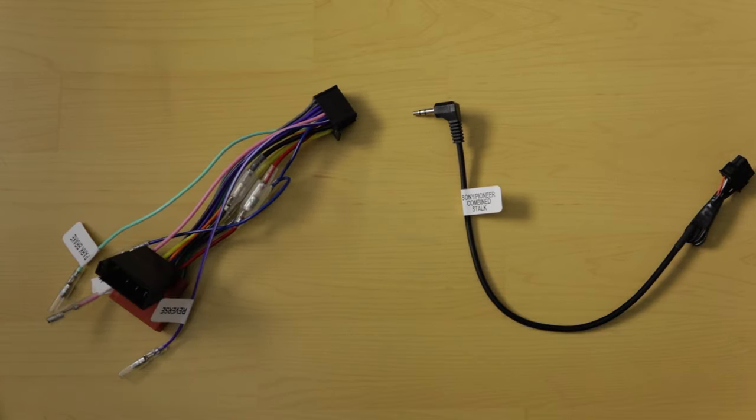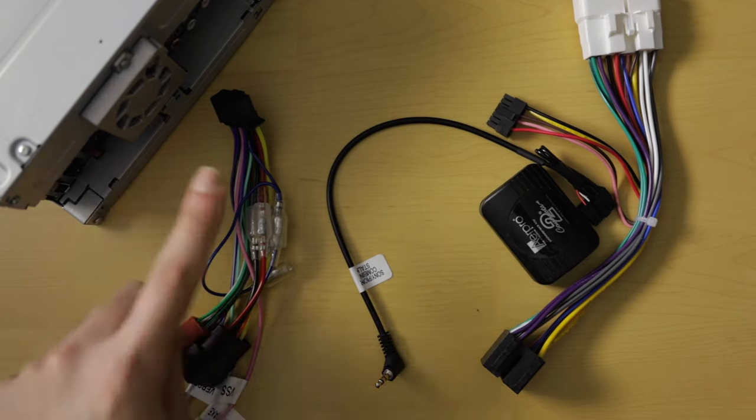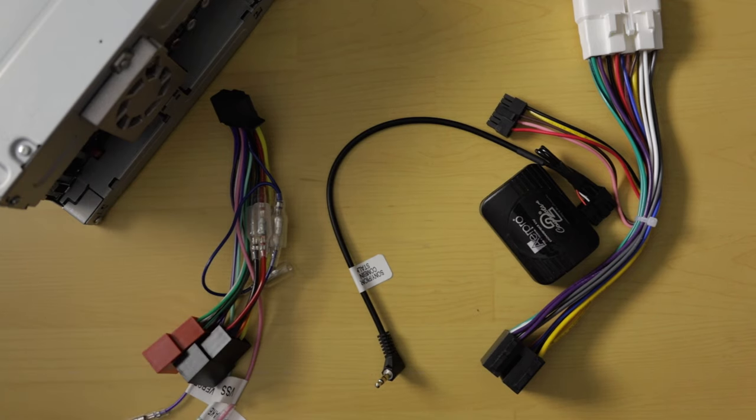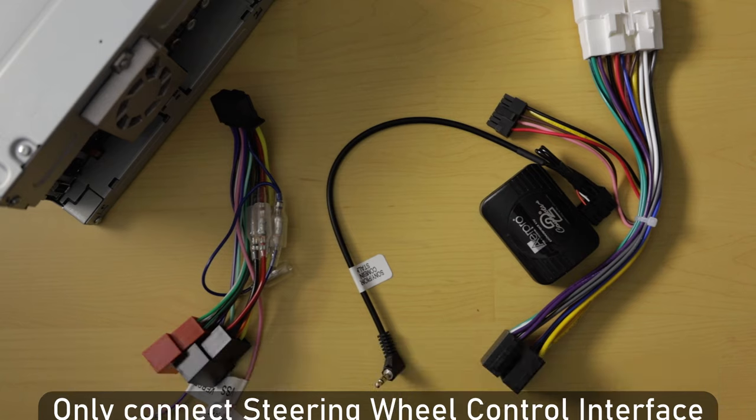Now that we have the steering wheel control interface and head unit ISO harness, let's put it all together. You should always start with the head unit connections and work your way back to the vehicle connector. Do not connect the steering wheel control interface to the vehicle before making the head unit connections, otherwise the steering wheel controls will not work.